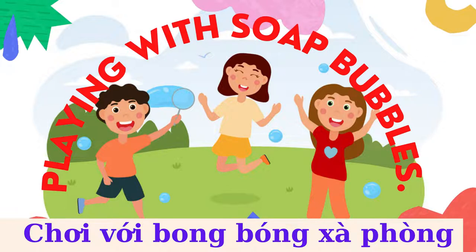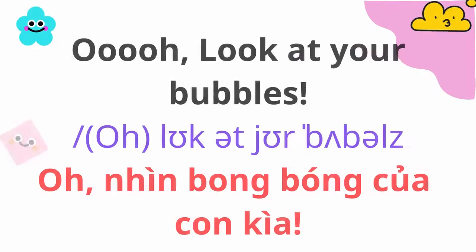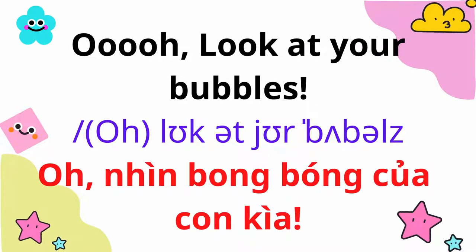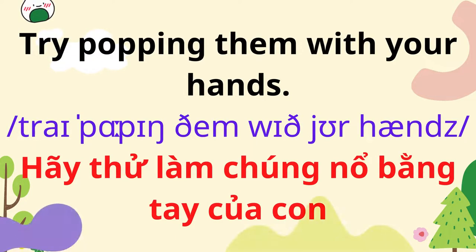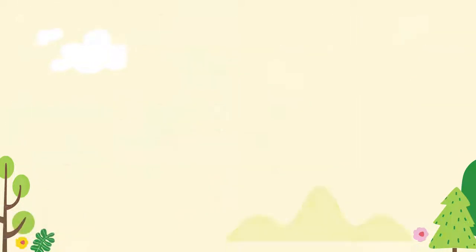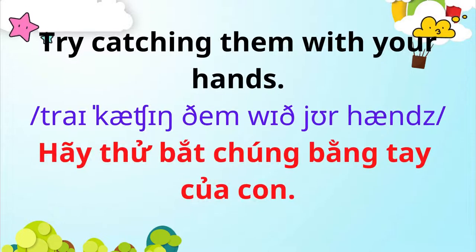Playing with Soap Bubbles. Ooh, look at your bubbles! Try popping them with your hands. Try catching them with your hands.